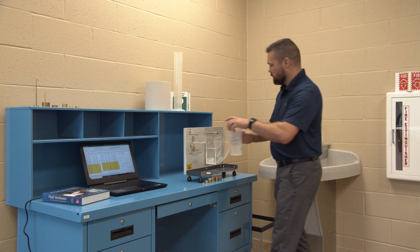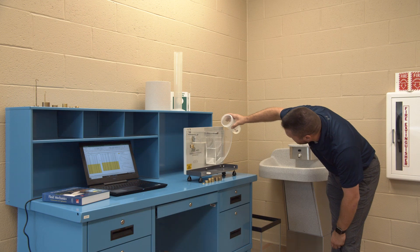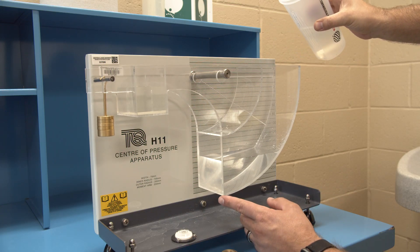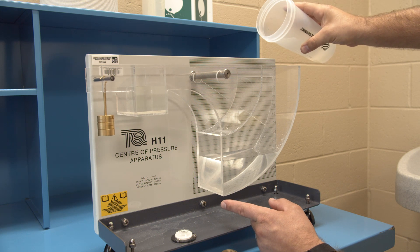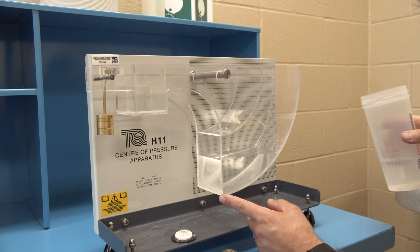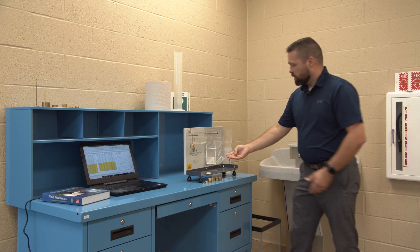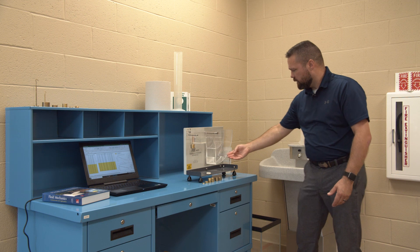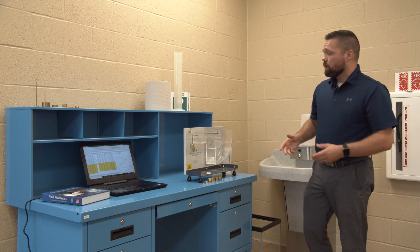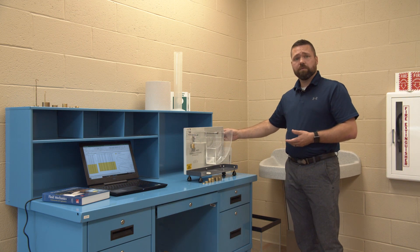Then we add water to the right hand chamber here to get it back to zero. Once it's level, you take your fluid height reading off the increments here on the back side of this panel and record it. This is continued until our water comes all the way back up to the zero increment.